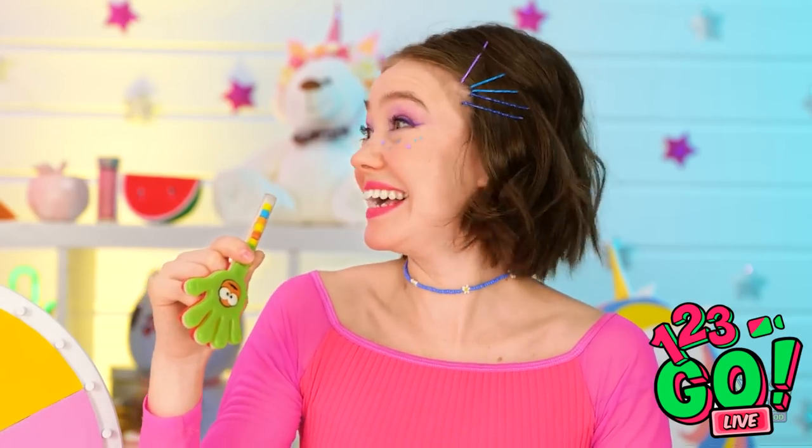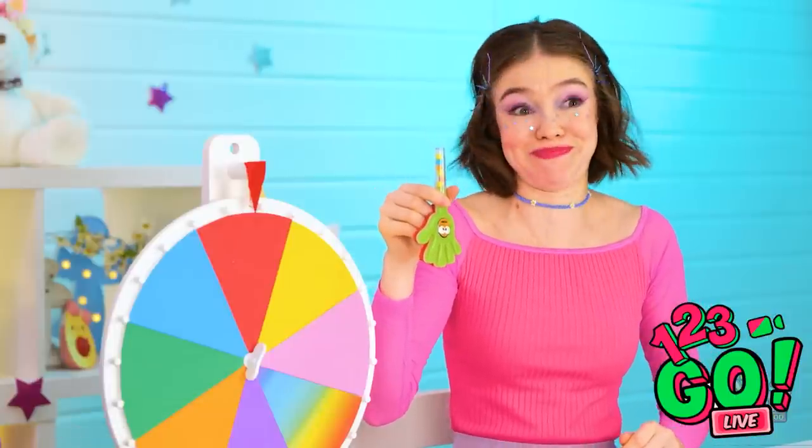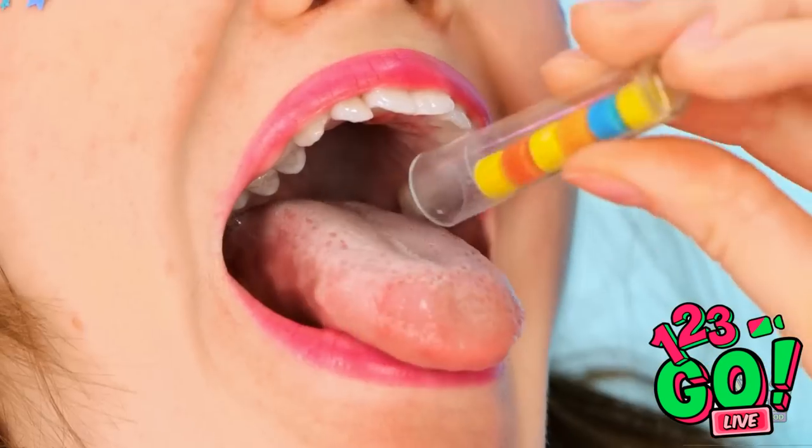What's wrong with this thing? Get it together, Tina! The cap! They really make you work for this stuff! Mmm! So tangy!